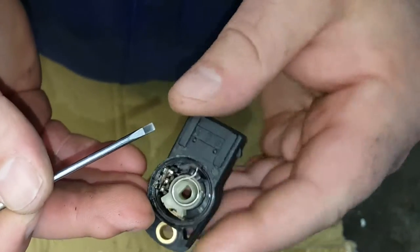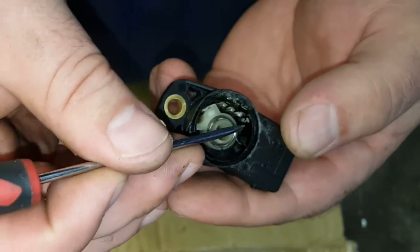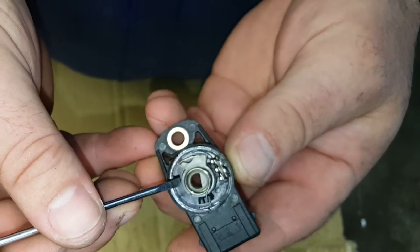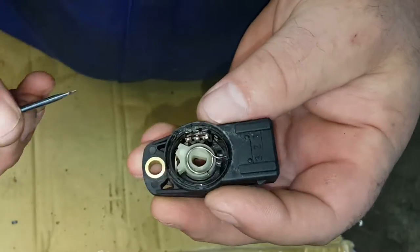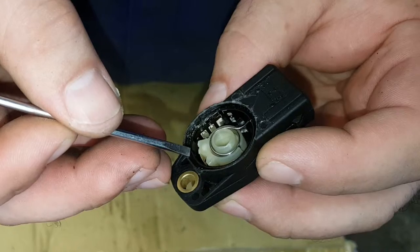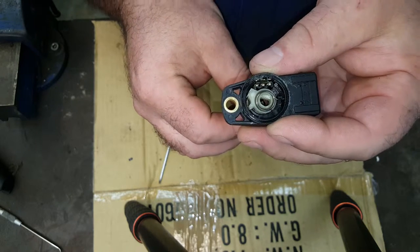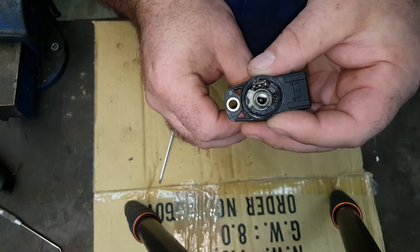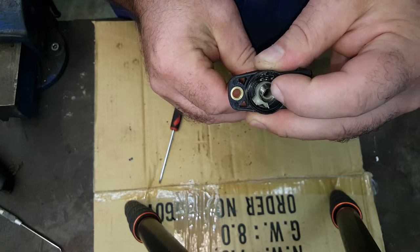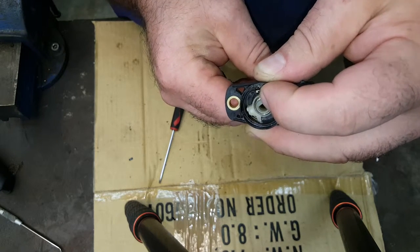You can see just down there the two little arms — those are the contact points — and then around the outside we've got this track, and that's the variable resistor. The more of that track that's included in the circuit, the higher the resistance, and the less of the track, the less resistance. As the throttle is at idle position, the output voltage will be between 0.4 and 0.7 of a volt, which will be the highest resistance. Then as that arm is turned, it reduces the amount of track in the circuit and the voltage climbs.